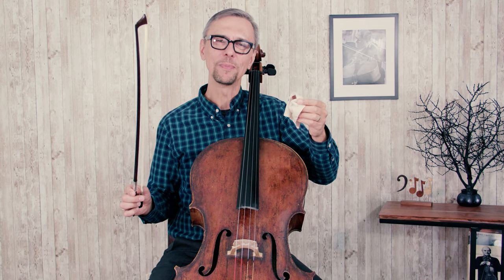Thank you for watching. I hope you learned something new. Come back to Cellopedia for more cello music and interesting information about our instruments.